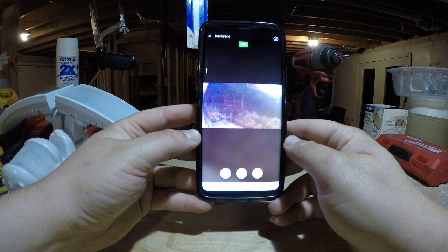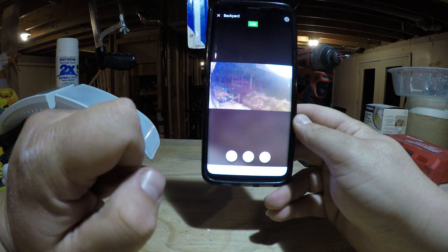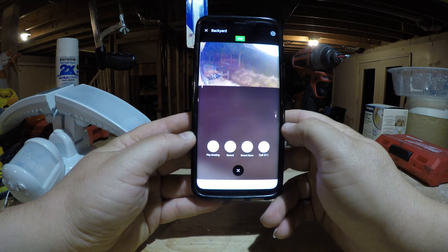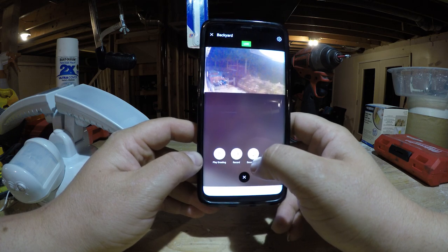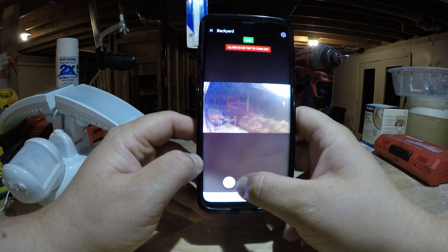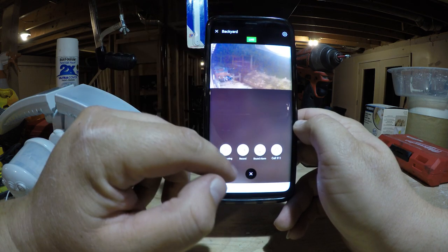If you want to talk to somebody — say someone is coming to your back door — just hold down the microphone button, say what you need to say, release it, and that person can talk back and you'll hear them live. There's also a center button with extra options: one option is 'Calling' which is an additional paid feature, but there's also a sound alarm. Activate it and you'll hear a noise outside. Keep in mind everything works on about a three-to-four second delay.